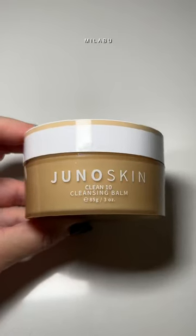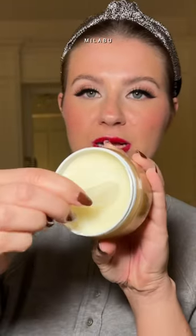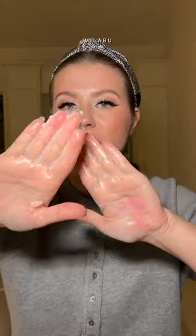Get unready with me. Cleanser: Juno Skin Clean Tent Cleansing Balm. If you've never used cleansing balm to remove your makeup, this is your time to do it. It is solid and you have a little spatula. Take it to your hands and we're gonna melt it.